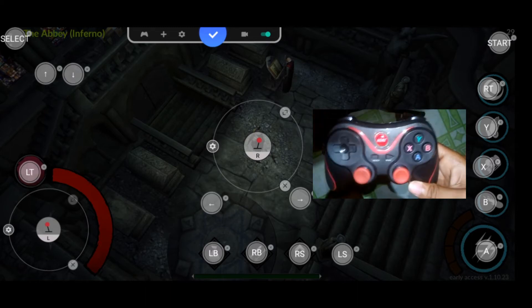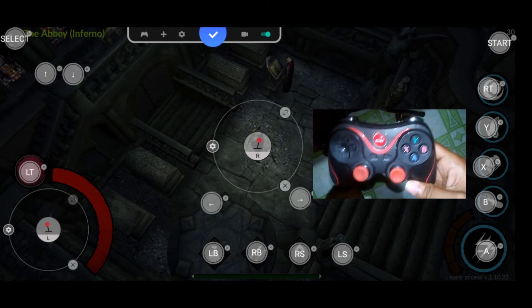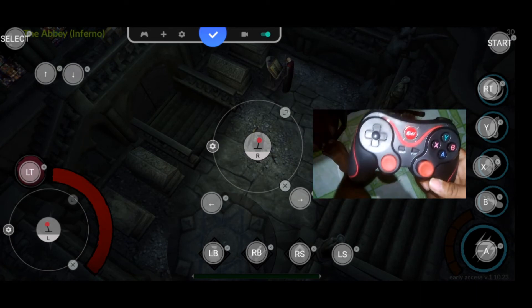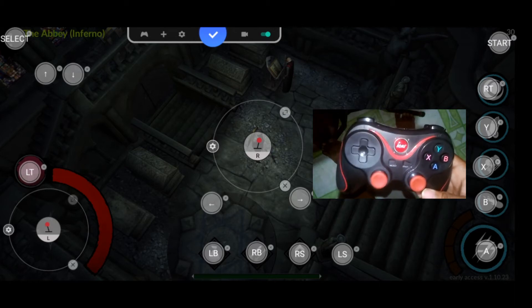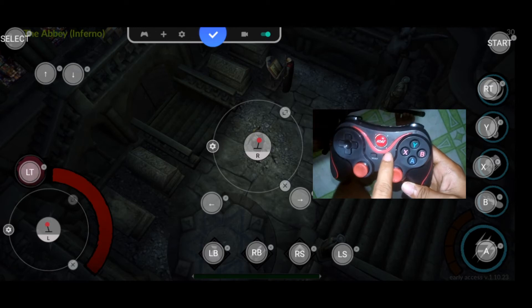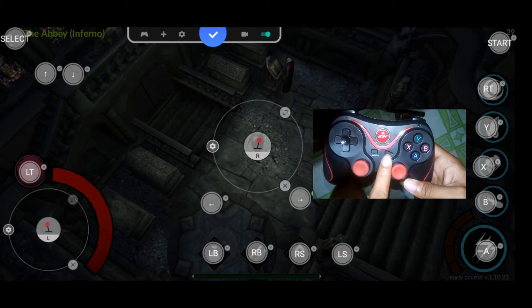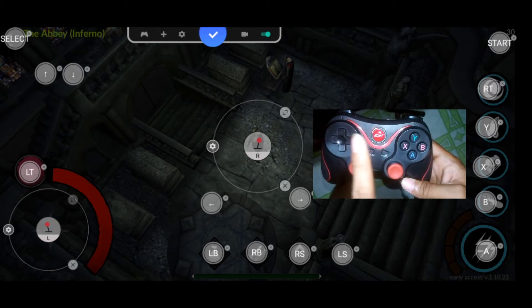Select is for opening the in-game menu, and Start is for closing the menu — or closing the skill tree or ability tree.